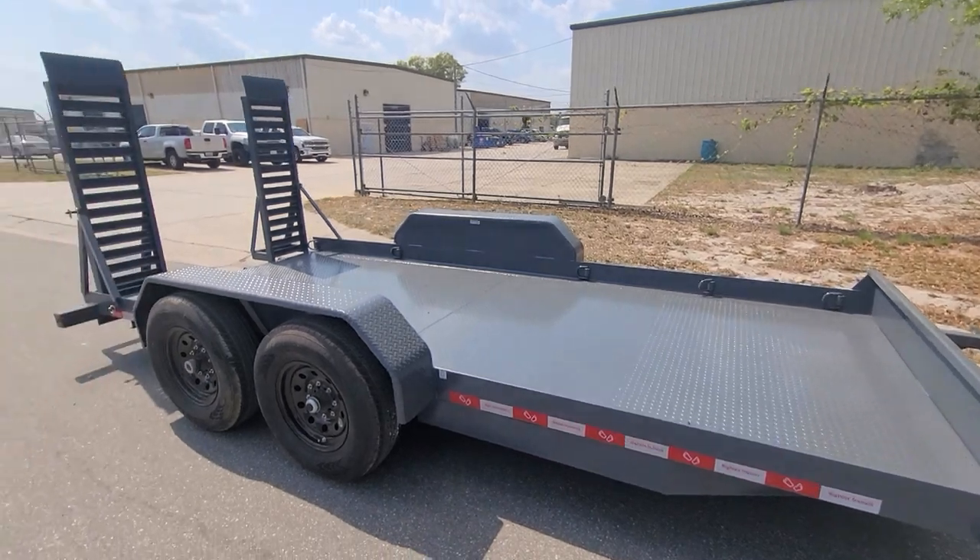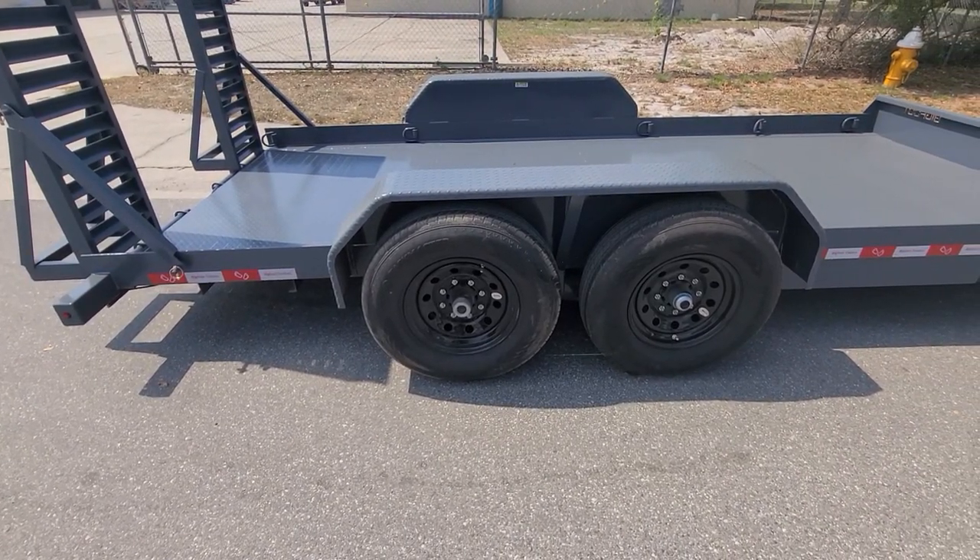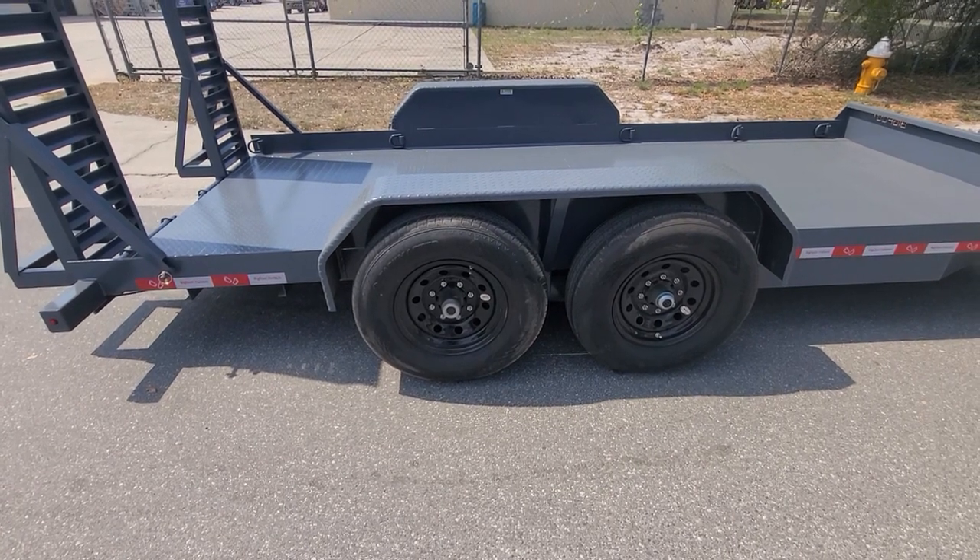The standard tires are 10 ply. Upgrade tires if you want them would be a 14 ply. You can also order this trailer with a torsion axle upgrade if you want it.